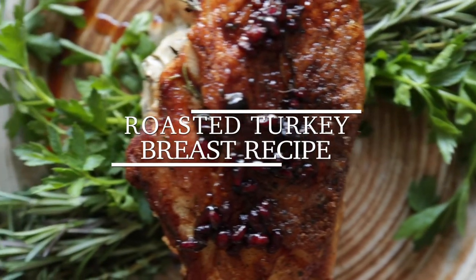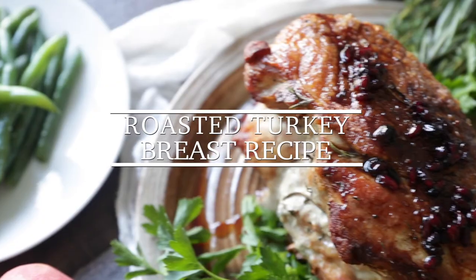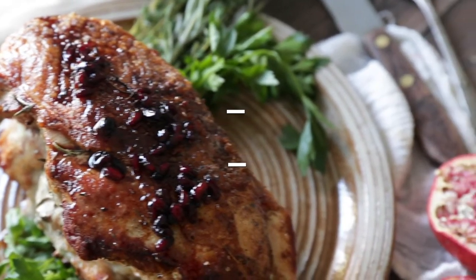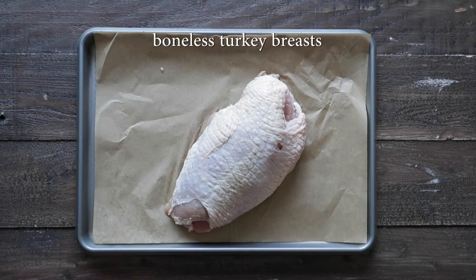Hey, Chef Billy Parisi here with Heinen's Grocery Stores, and I'm gonna show you how to make an amazing roasted turkey breast with a delicious pomegranate balsamic glaze. We're gonna start off with those turkey breasts. I've got some boned turkey breast — if you want it bone-in, that's totally fine too. This is a great alternative to cooking a big turkey.